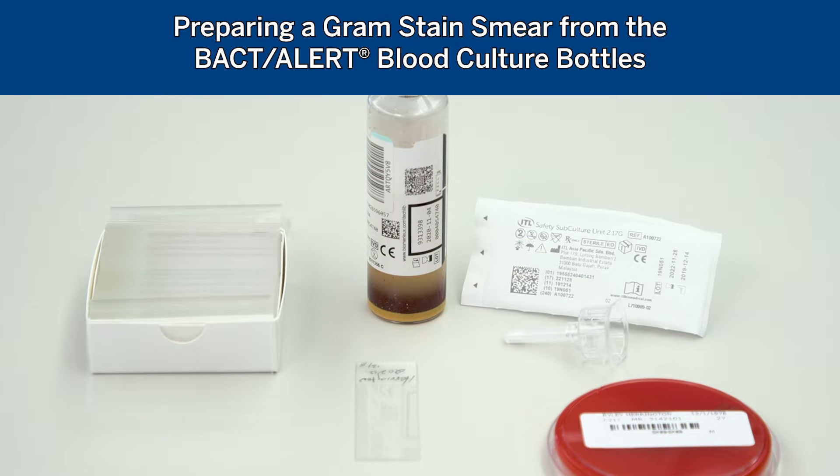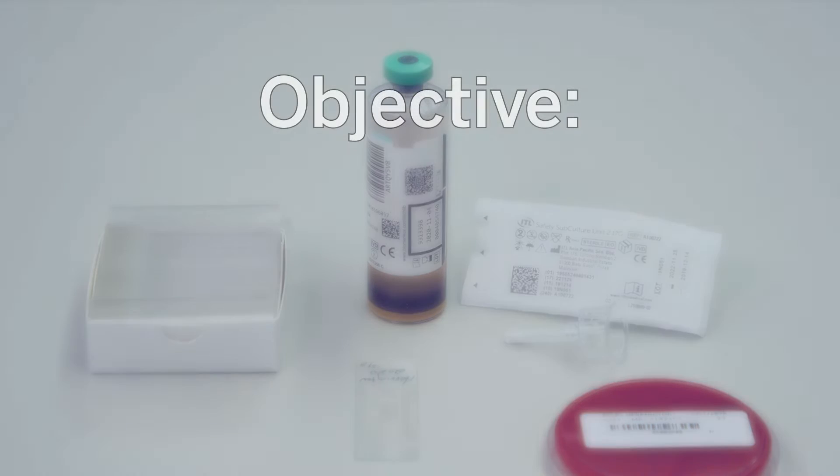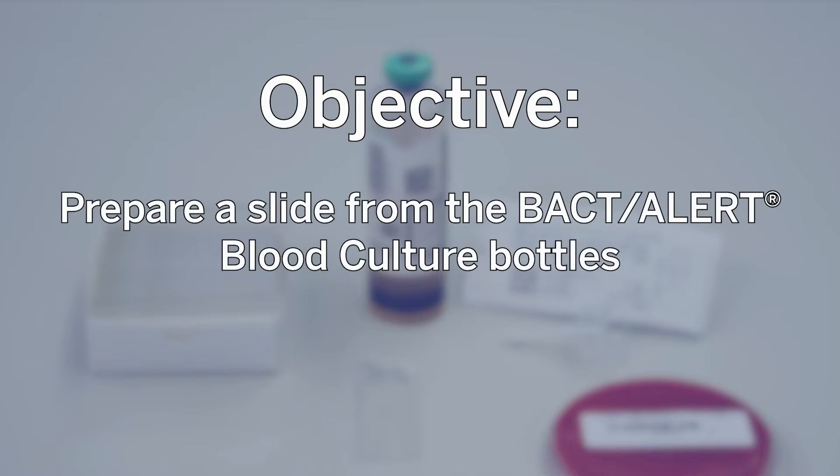The purpose of this video is to show the process of making a gram stain smear on the BAC-T-Alert blood culture bottles. At the end of this video, you should be able to prepare a slide from the BAC-T-Alert blood culture bottles.